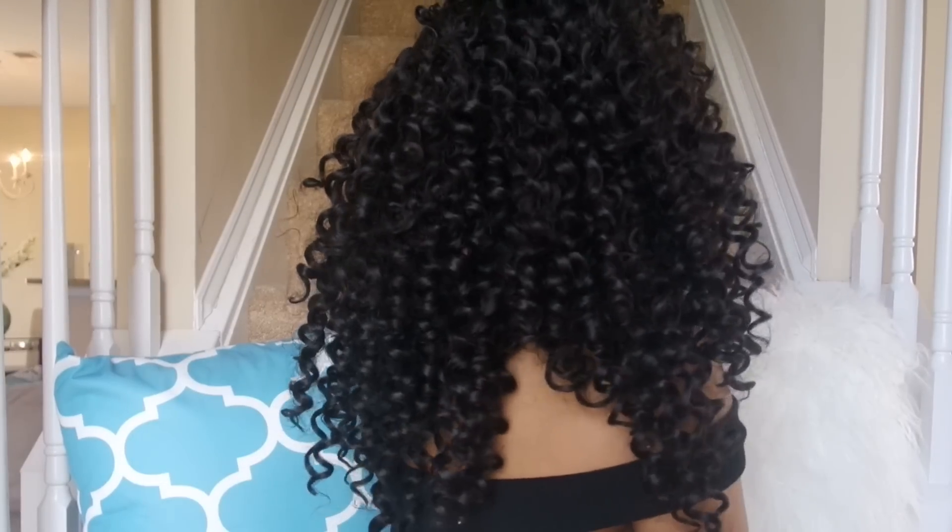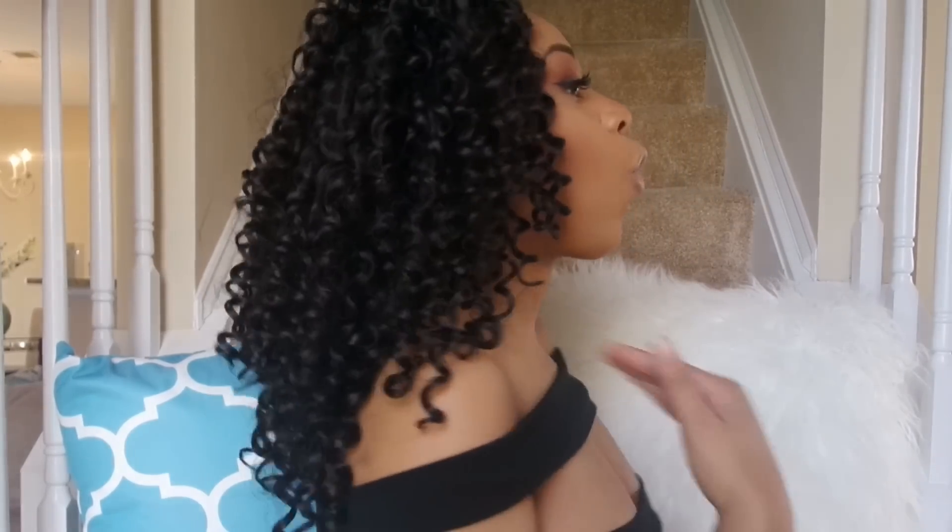You guys are seeing the back before I've trimmed it, but it will be cut — I won't look crazy. This is what 12 inches looks like unmanipulated. So if you're in the store trying to figure out if 12 inches is right for you — they have this hair in three different lengths: 10 inches, 12 inches, and 18 inches. 10 inches would be a lot shorter and 18 would be a lot longer.